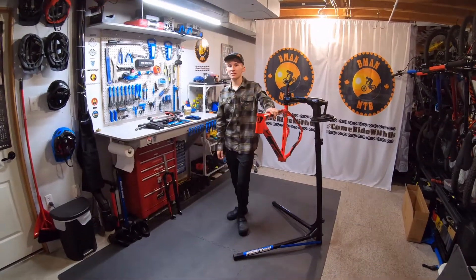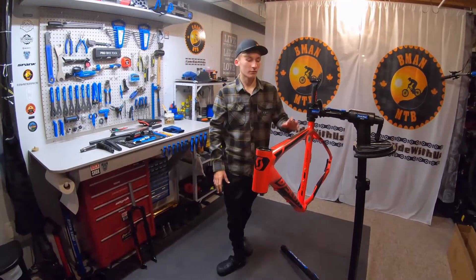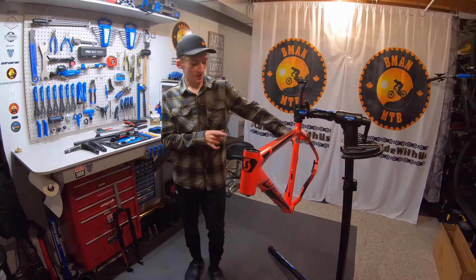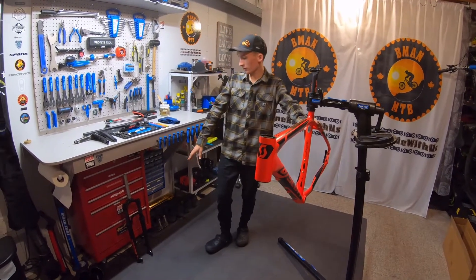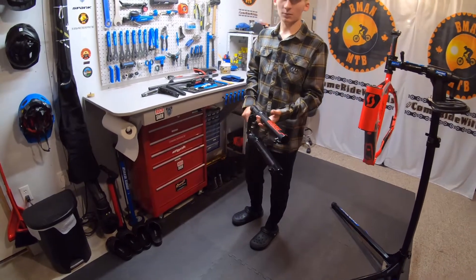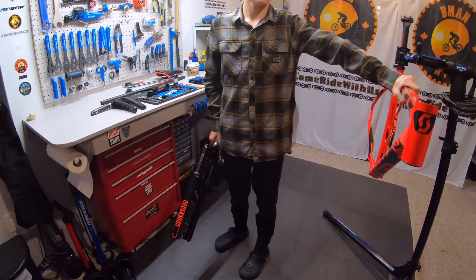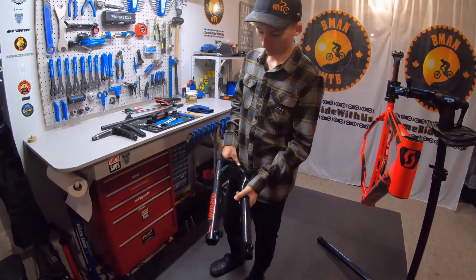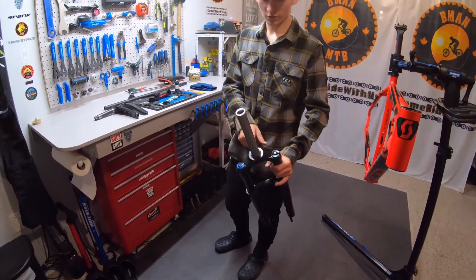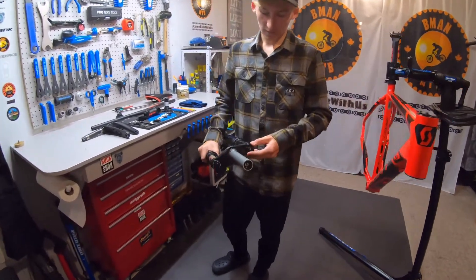Hey guys, welcome back to Bman MTB. Today we'll be installing a fork and Race Face cranks on a 2015 Scott Aspect 740. We'll start off with doing the fork. If you haven't seen the teardown on this bike, it came with a Suntour air fork which weighed more than the frame, so we went out and got this RockShox Recon air fork with a straight steer, because that's what this bike is.